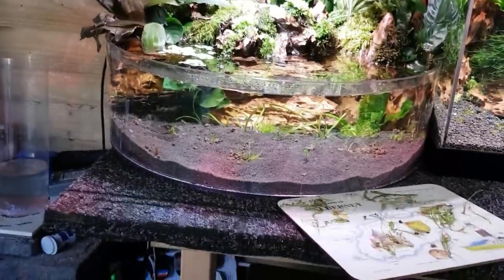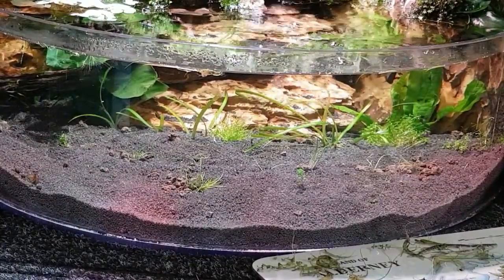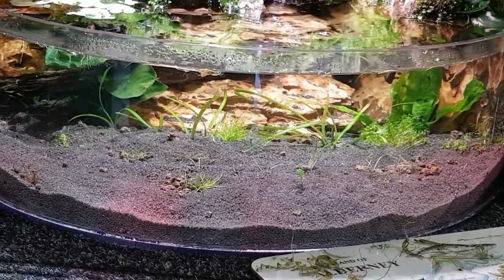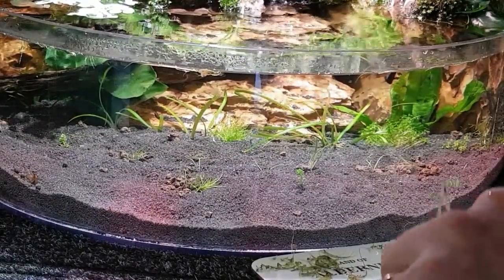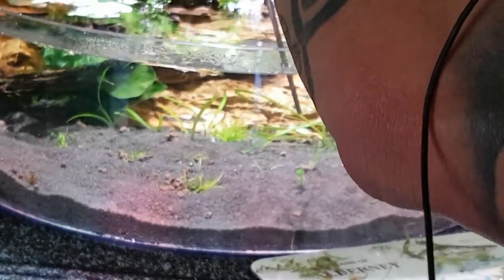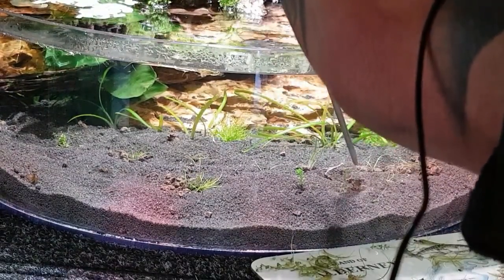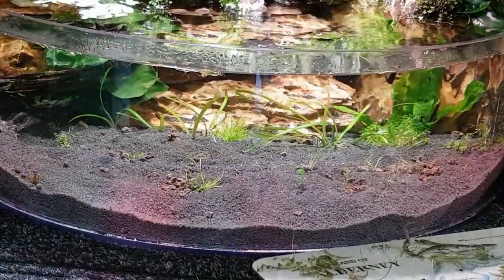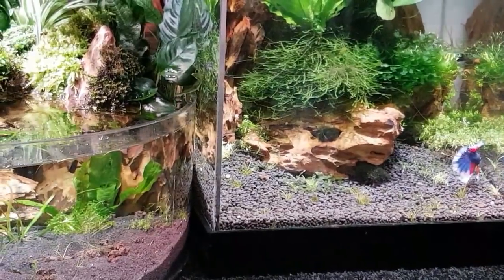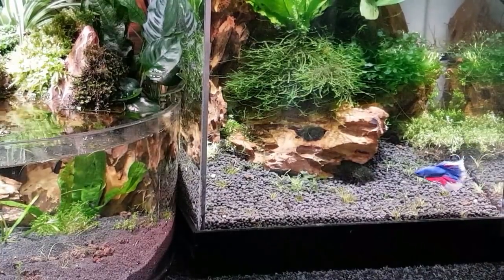Yeah, it's turned out nice — this little aquarium, I quite like this one. That's crystal clear now, that water is lovely. Jack's settled in well next door, been chasing his little brine shrimps around for most of the morning — there he is chasing the brine shrimp around, he absolutely loves them.